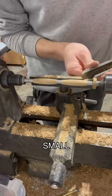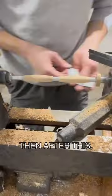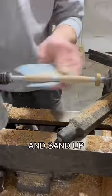Now I'm going to carve two small notches that I'll use later to burn lines into the pen. Then after this, I'll grab sandpaper and sand up to 2000 grit.